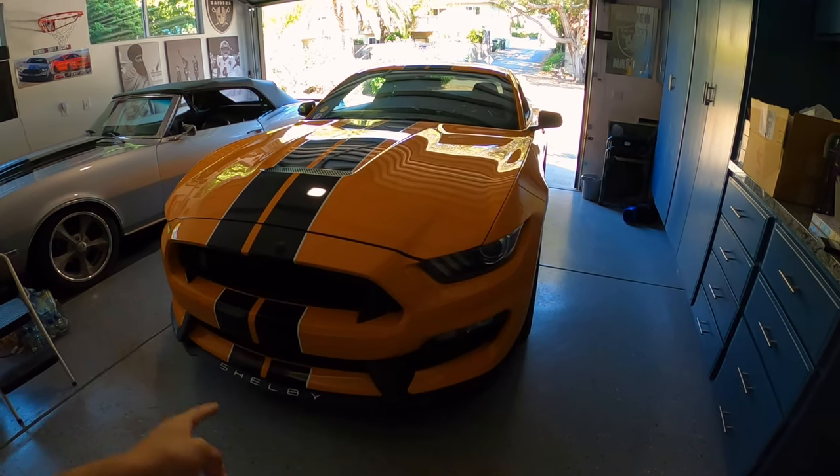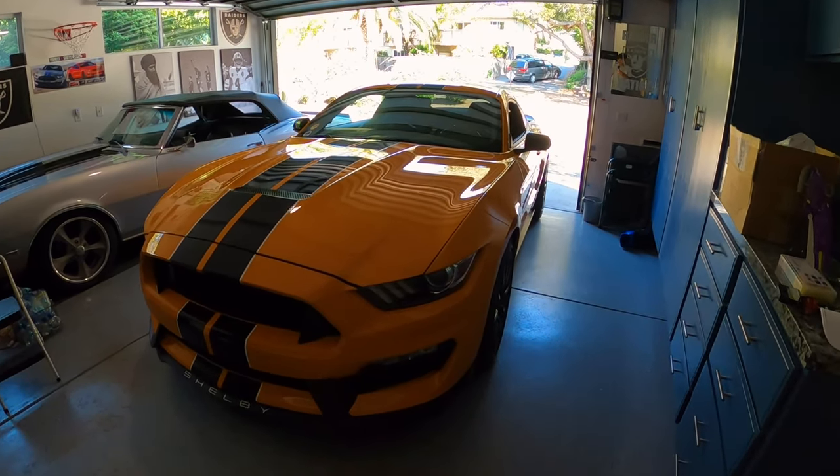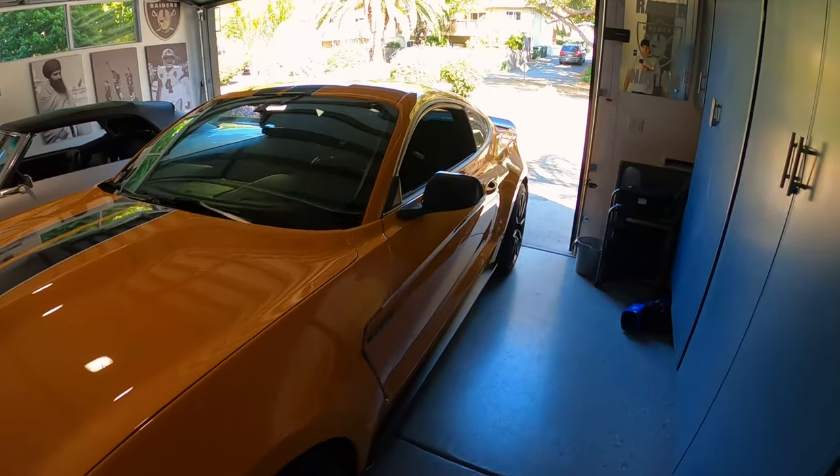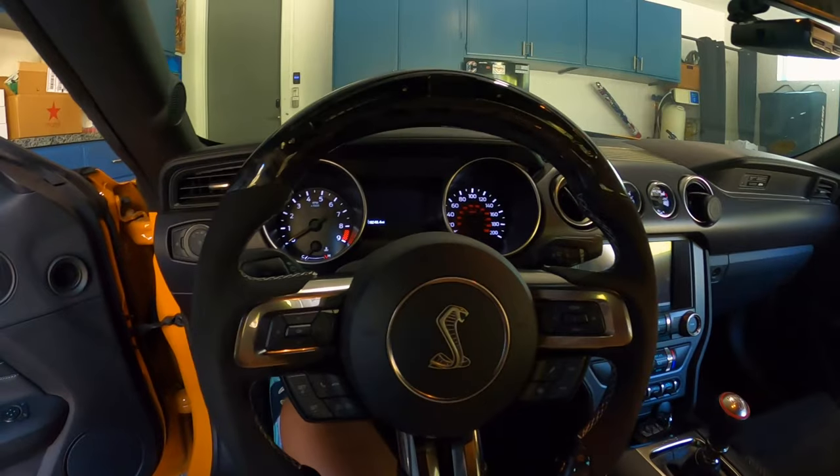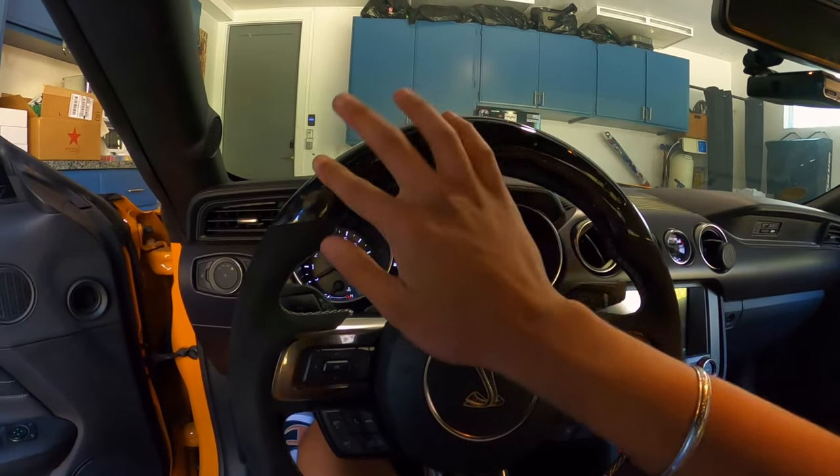Today I'm going to be installing a custom steering wheel on my S550 Mustang - my Shelby GT350 right over here. If you walk around to the driver's side, you can see I already have a custom wheel installed that I put on a while back, however I never got around to the shift lights.